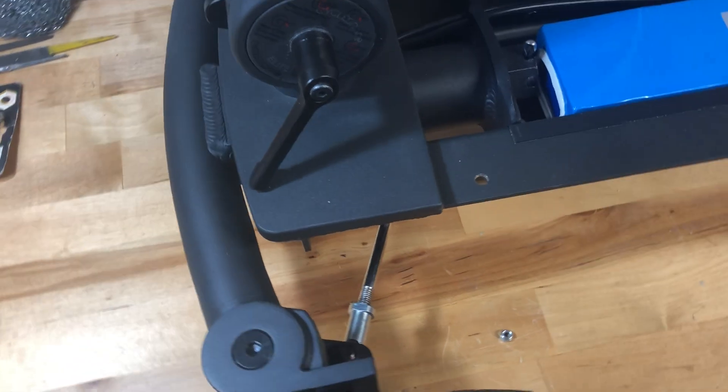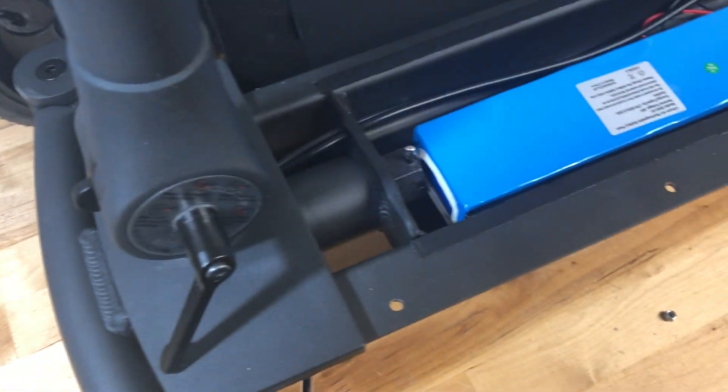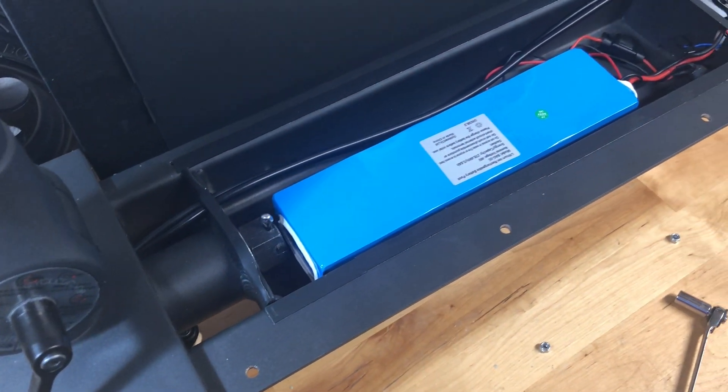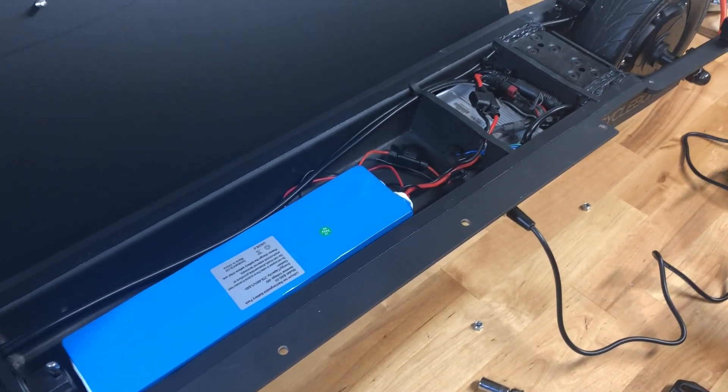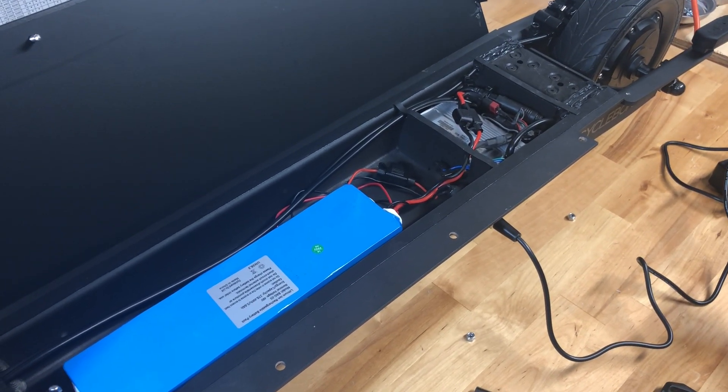That's just a quick look inside the board. I've taken it for a couple of rides — a little chilly so I haven't gone far yet — but so far so good.